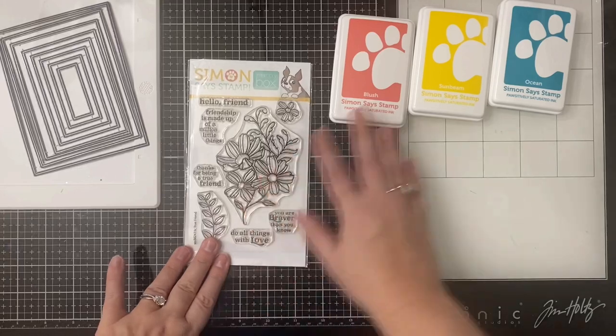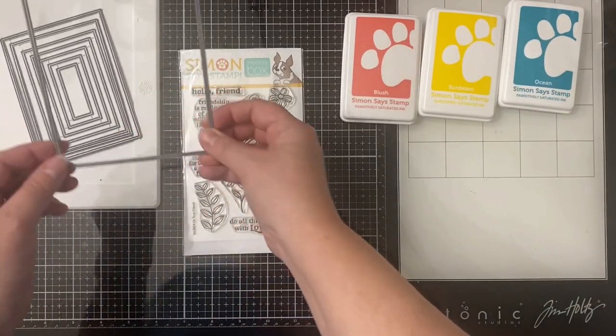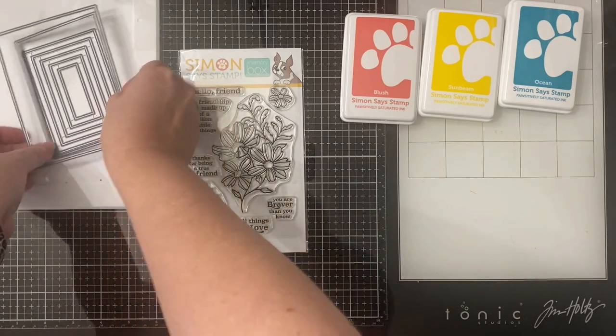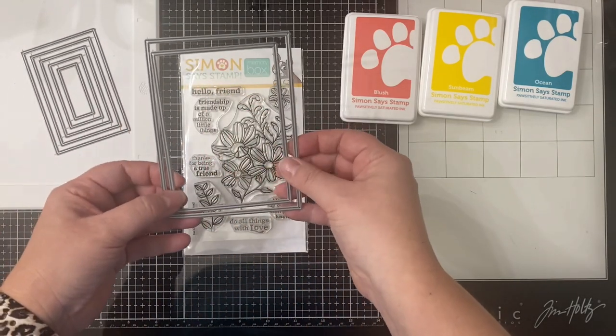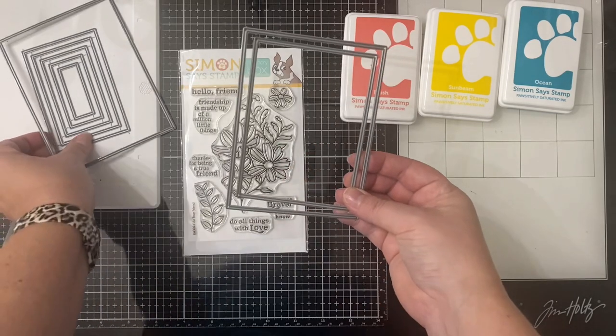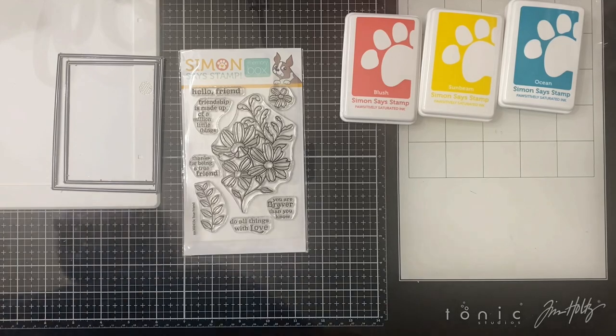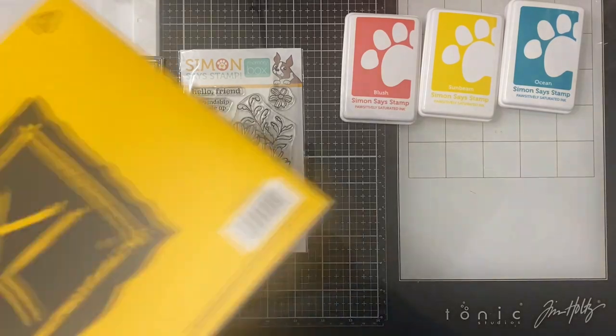I'll share how to enter to win this bag of goodies here in a little bit but let's go ahead and get started. For my project I made a one layer card and I decided to go with the Memory Box stamp set called True Friend that I showed you first. I'm also using some Simon Says Stamp inks in Blush, Sunbeam, and Ocean along with these thin rectangle frame dies.